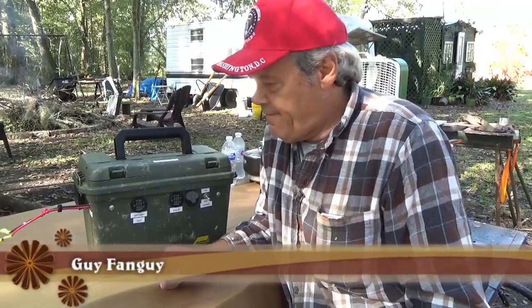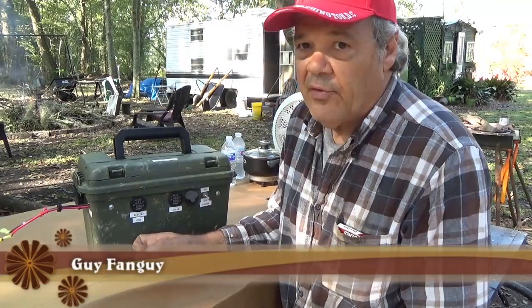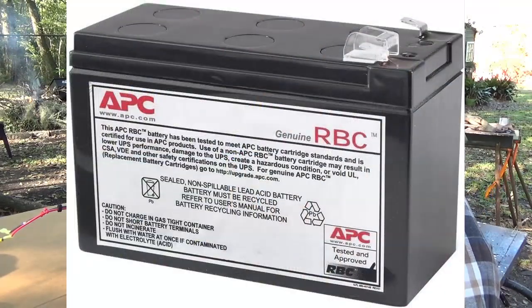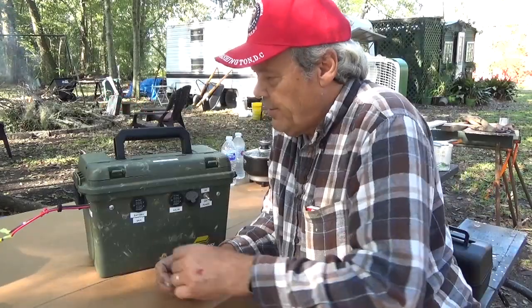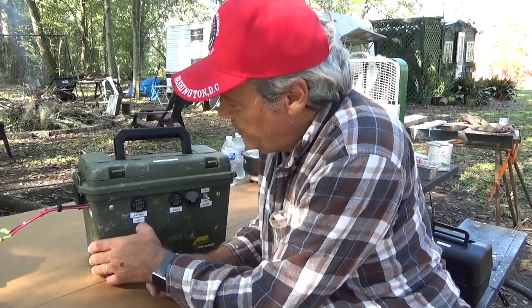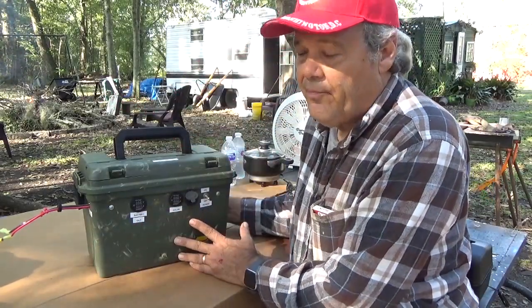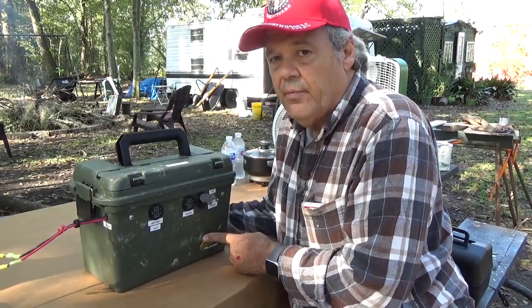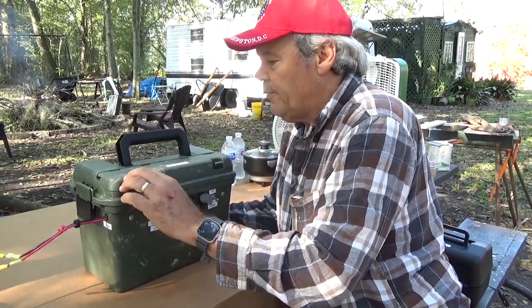So what I did with this — I got four batteries in here, the ones you use in your UPS for computers. You can buy them at Academy and different places, of course online. I just bought this box, and this is about 432 watts. I added these hooked up in parallel.